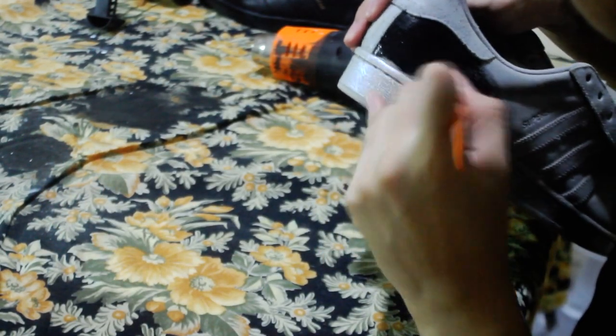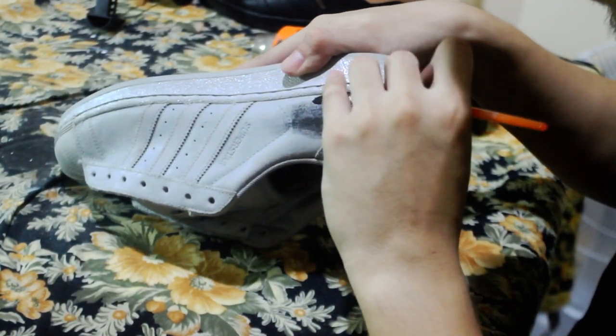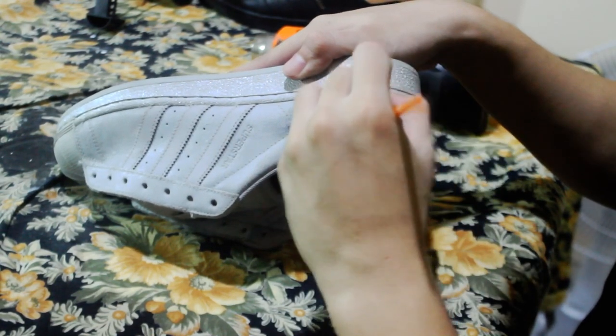Reminder: make sure you don't forget to paint every nook and cranny of the shoe. That way your paint job will look as professional as possible. It's all about the details, baby — details.